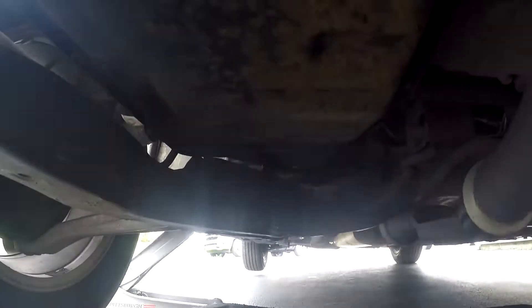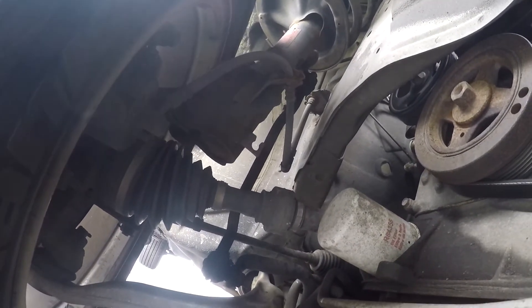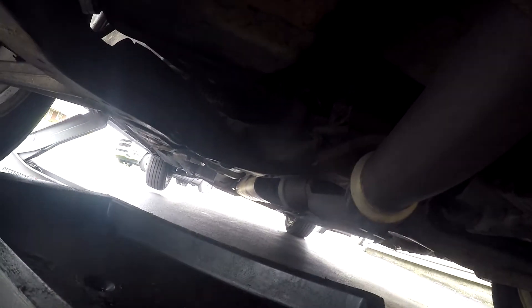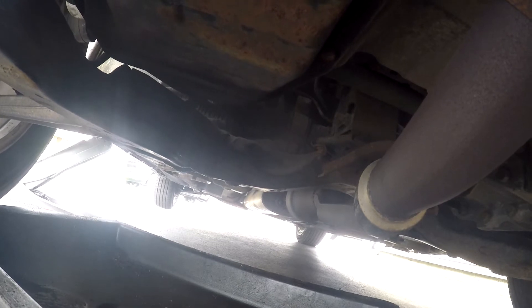Then, to the left of your engine oil pan, if you go up — right there — the white filter is the oil filter. All you have to do is take both of these out, let the car drain a bit, and then put them right back in.